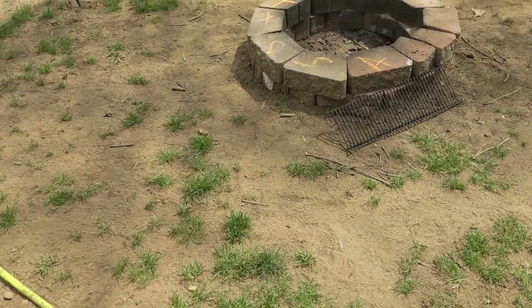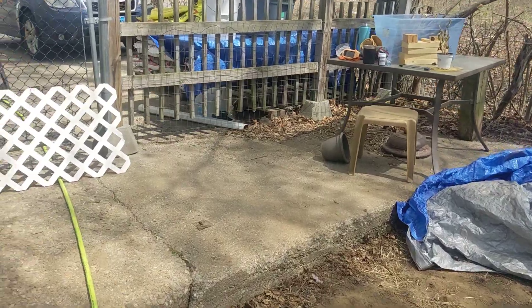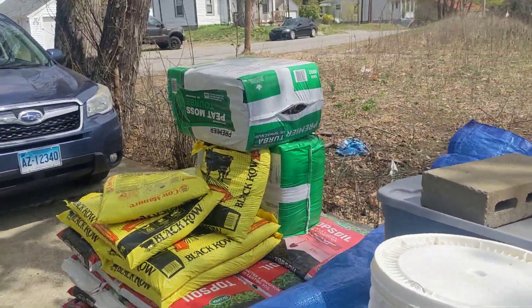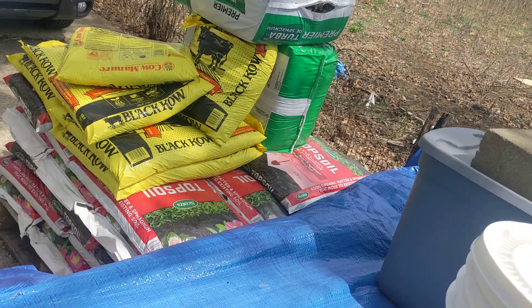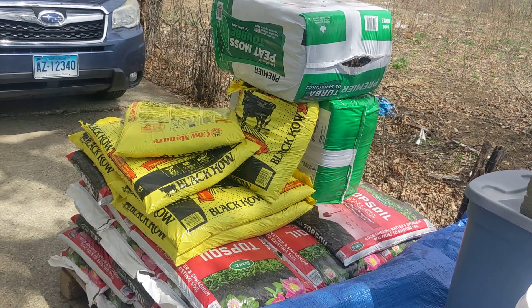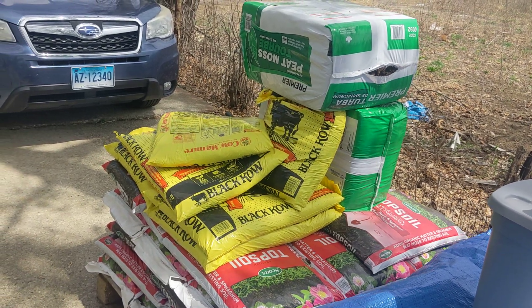I'm going to use two big bags of peat moss — remember, this is an 8 by 6 foot flower bed — and spread that out evenly. Then I'll throw in topsoil, and the last three to four inches will be this low-odor cow manure. I'll update you on how that looks here shortly.